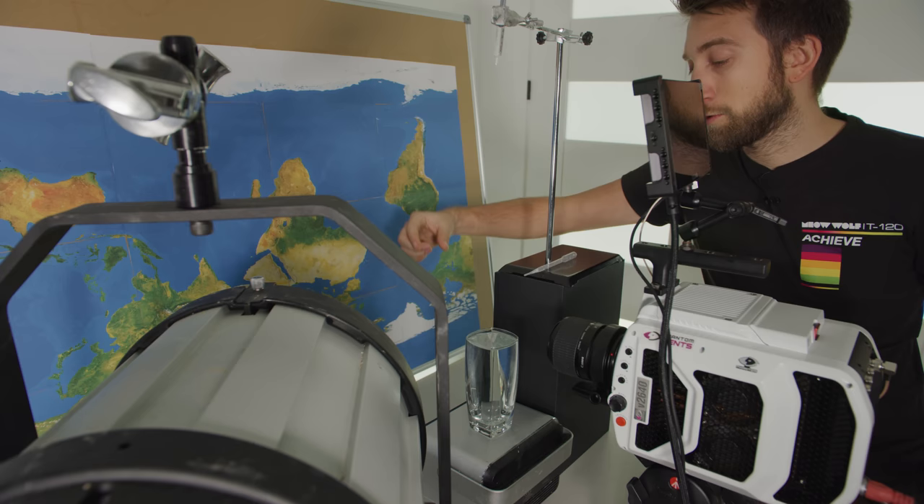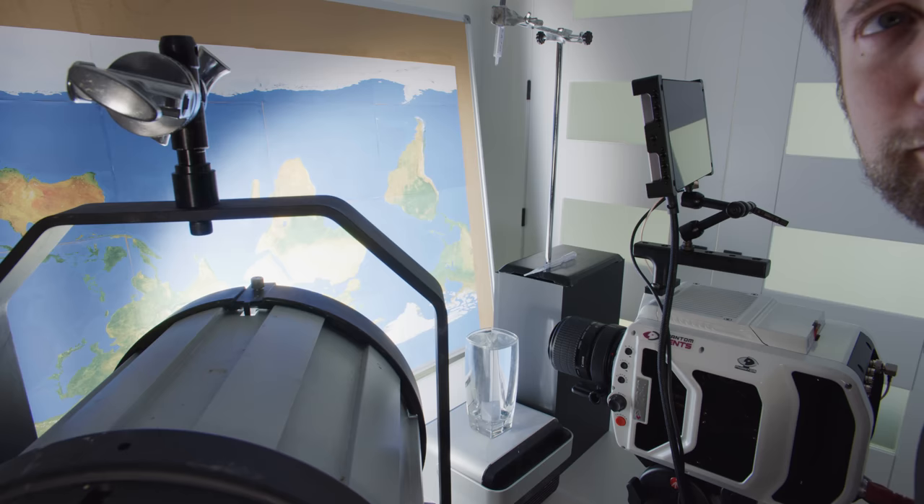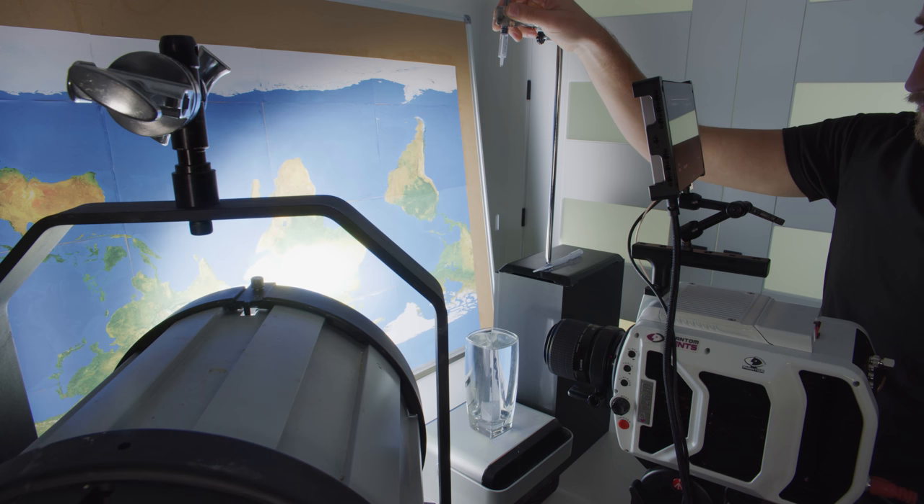cut them out and stuck them to this board. It looks pretty terrible, but hopefully because it will be seen through a droplet about here, you won't be able to notice how shoddy my map is. We'll start at 12,500 frames a second on the V2640, which means we need a lot of light, and this could take many, many attempts.